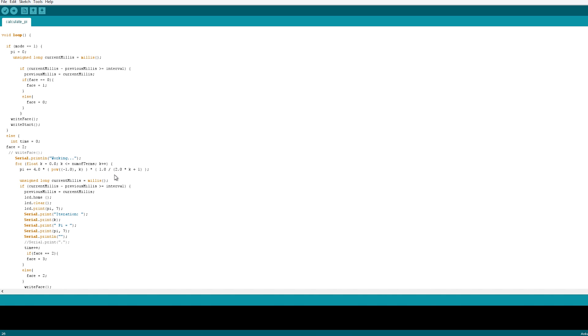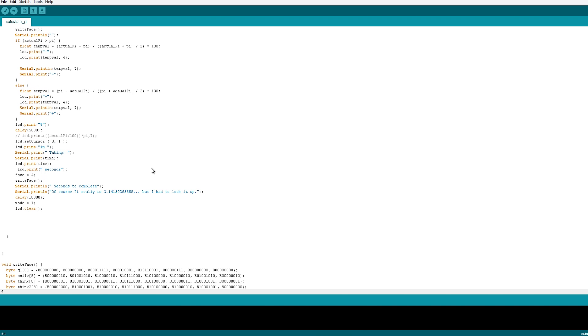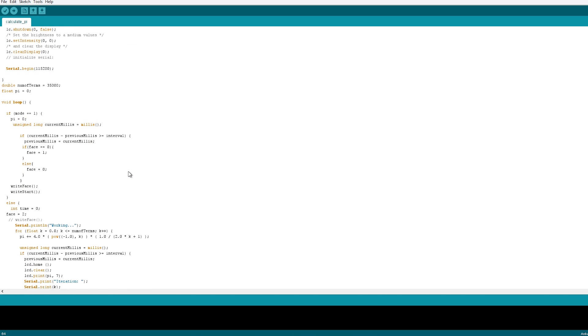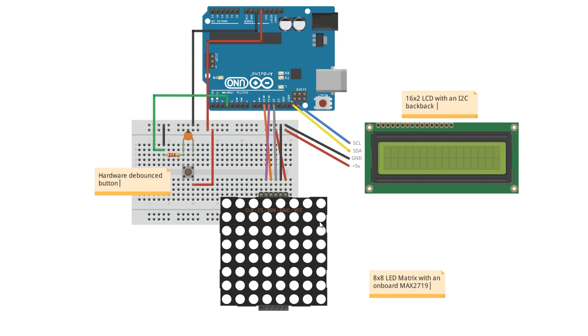This for loop is all that's needed to calculate Pi — everything else is to display little faces or put text on the display. Feel free to play around with it; I haven't commented it too much but I'm sure you'll figure it out. Here's the circuit diagram: it's pretty simple. We've got a 16 by 2 LCD with an I2C backpack with SCL and SDA connected to the board, an LED matrix with clock, chip select, and data in connected up, and a hardware debounce button — though you should double-check that wiring.